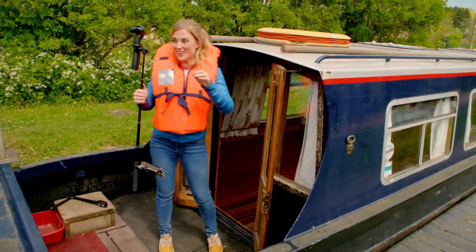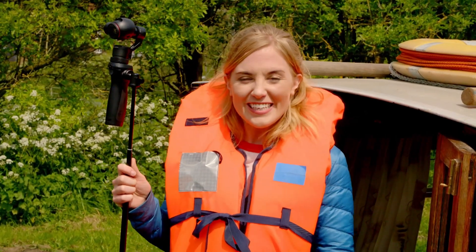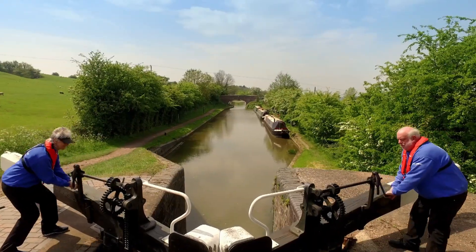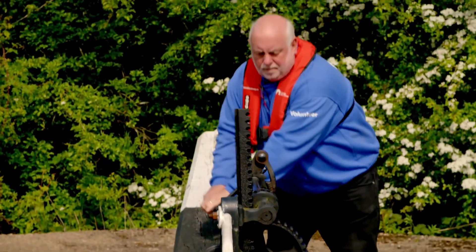We're nearly ready to go and I'm going to use my special camera on a long pole so that you can come on board and travel down the lock with me. But first, the lock keepers, Steve and Jill, need to open the paddles at this end so that the water in the chamber flows out.